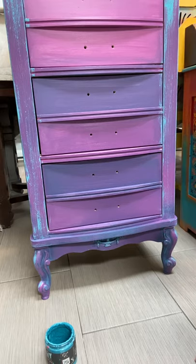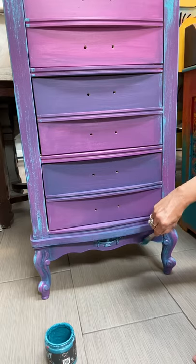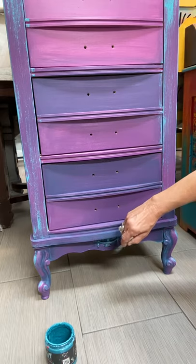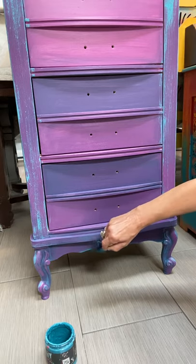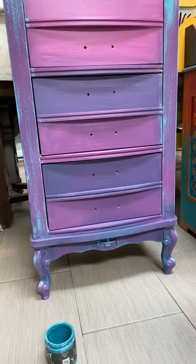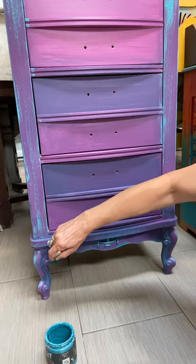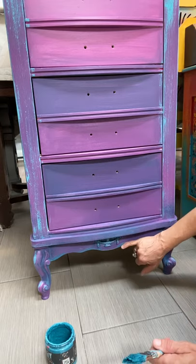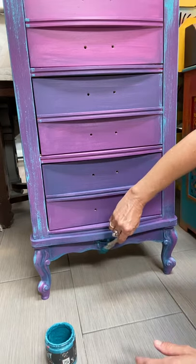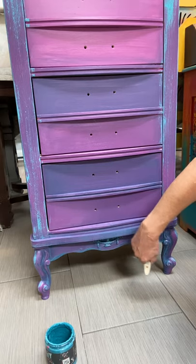Not fully covering it — just enough to add an extra color for dimension. Now just kind of dry brushing along the edge. Not sure if you can see it, but I'll check the video. Now blending it in a little bit. Everything looks like it's old and worn and just rubbing off — that's the whole point of it.